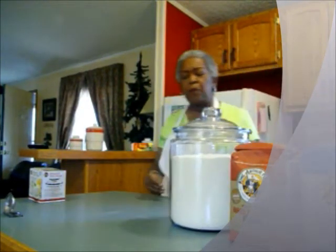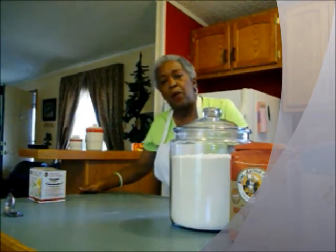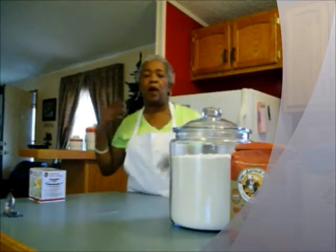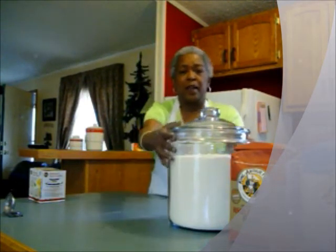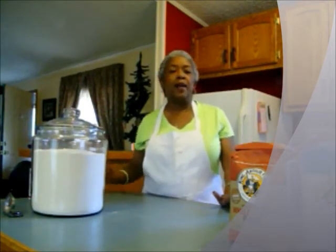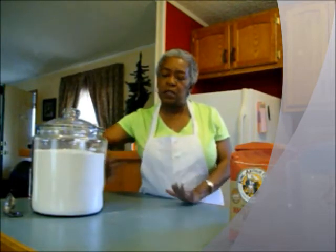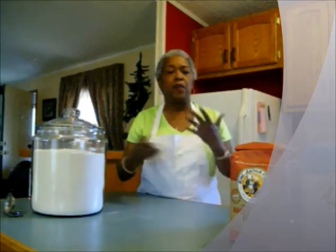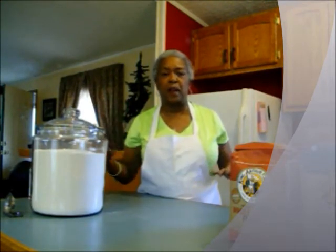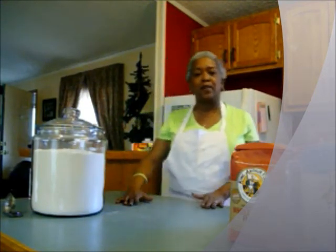I would venture to say that sifting your flour does give a more airy product in the end, because in storing and packaging your flour can settle. If you don't give it a little bit of air you might have a denser product, so you might consider sifting.